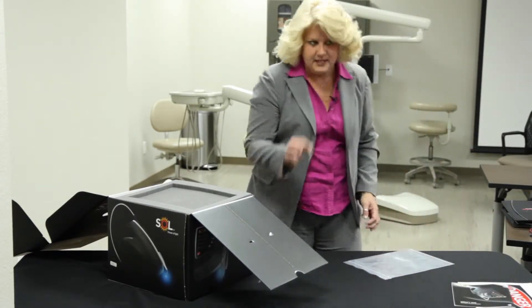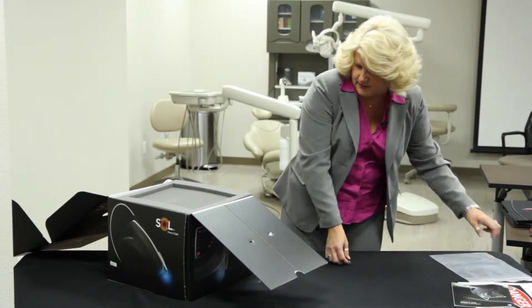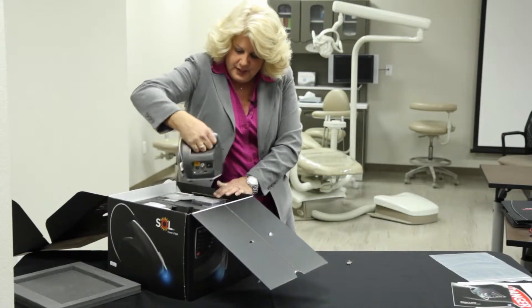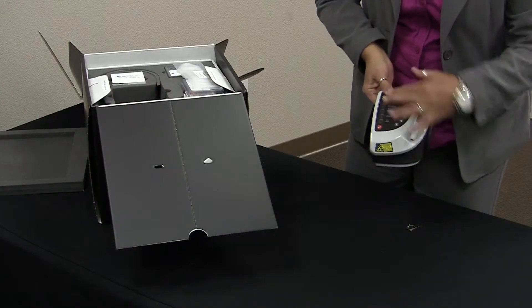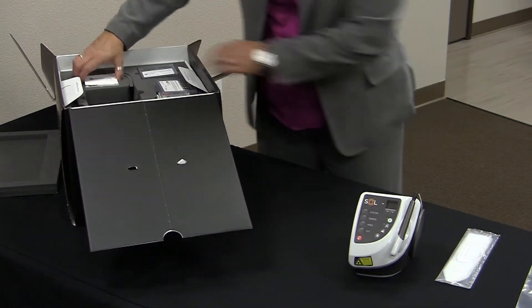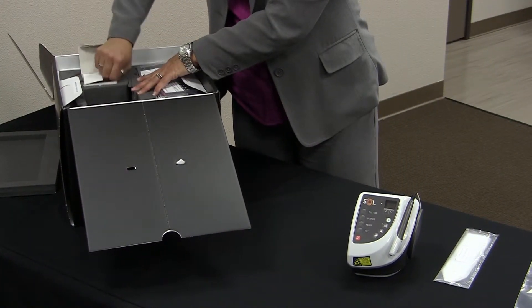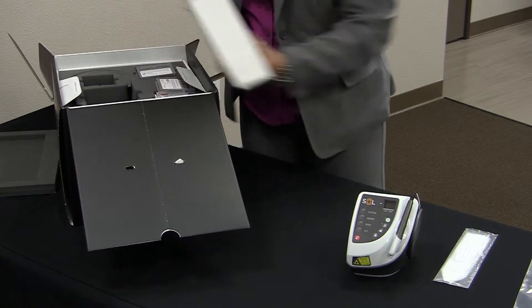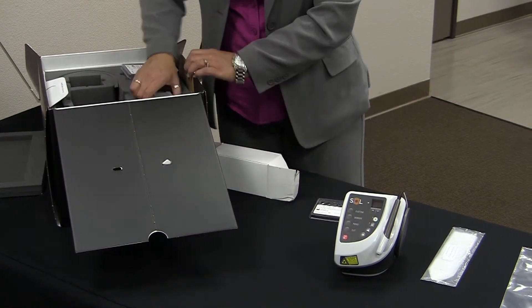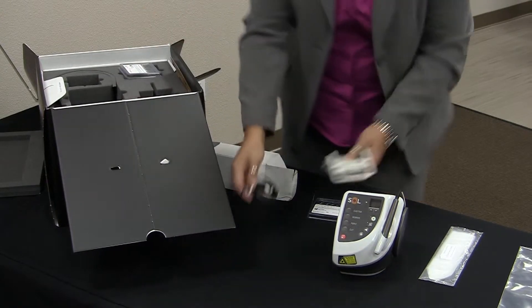You're also going to find a set of keys, which are very important, so we're going to set those aside just for a second. And we're going to start to unpack your laser. Here is the unit itself. We also have some sheaths that go over the handpiece, the AC adapter, a set of tips, and also your foot pedal.